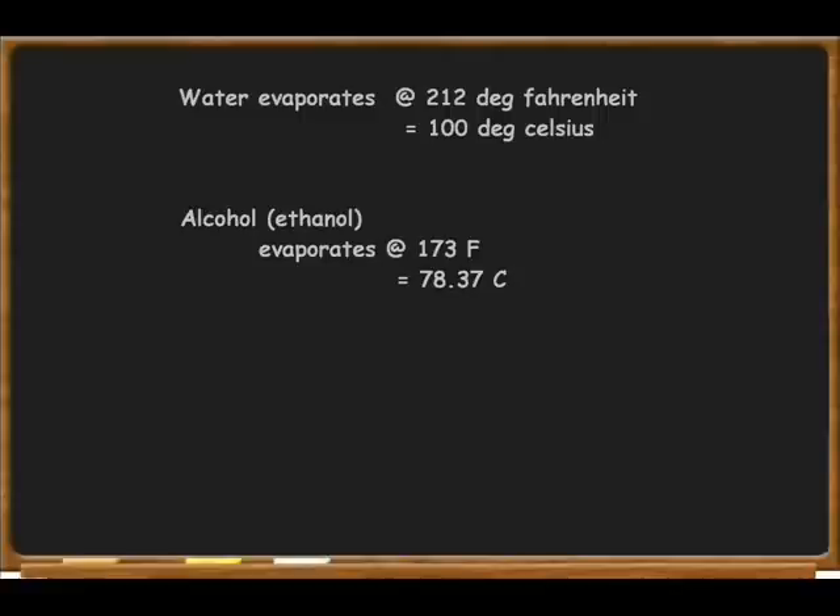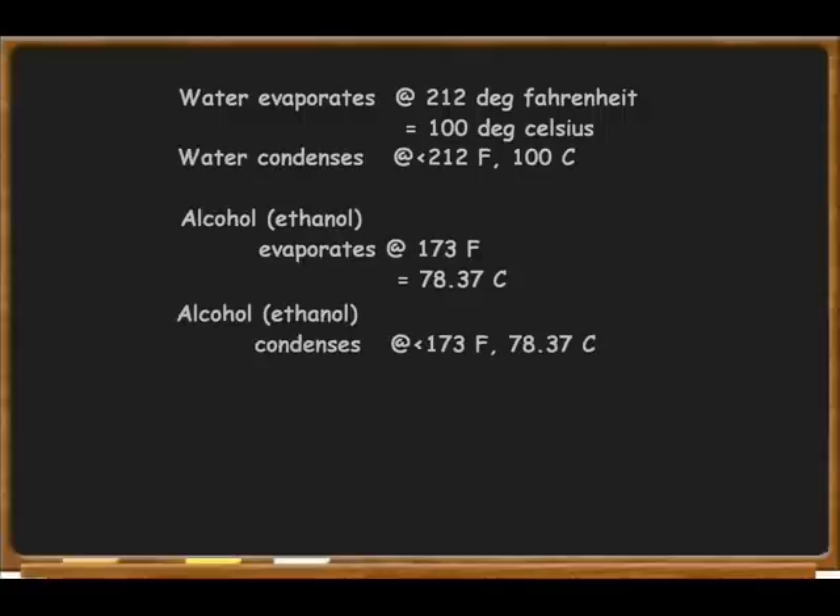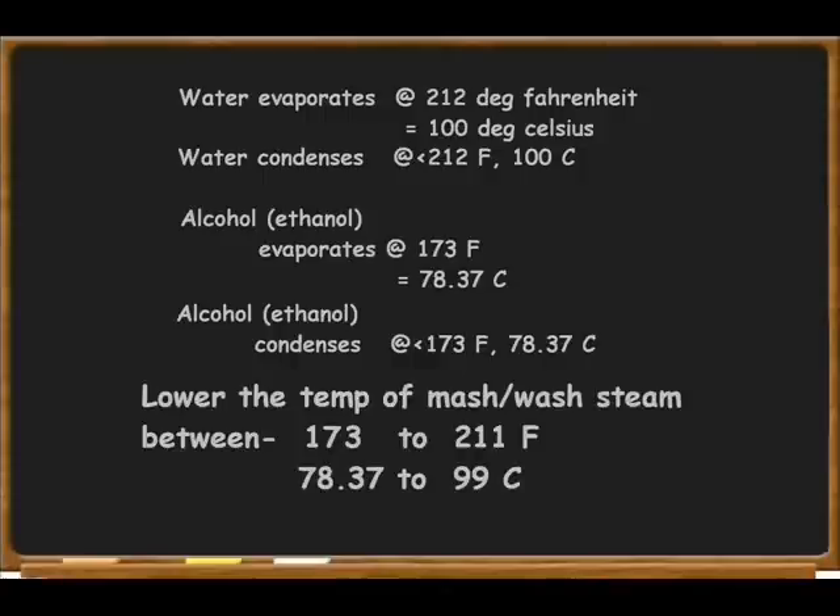What we're going to learn is how to increase the proof of your finished product. Water evaporates at 212 and ethanol evaporates at 173. This also means that water condenses at a temperature lower than 212 degrees Fahrenheit and ethanol condenses at a temperature lower than 173 degrees Fahrenheit. So if you can lower the steam of your mash to a temperature between 173 and 211 degrees Fahrenheit, the water will condense first and the alcohol will stay in a gaseous state.